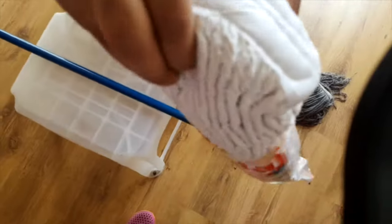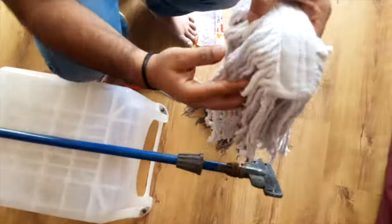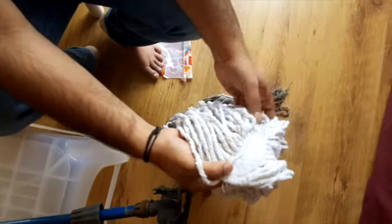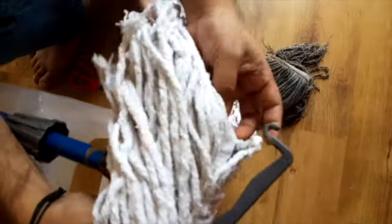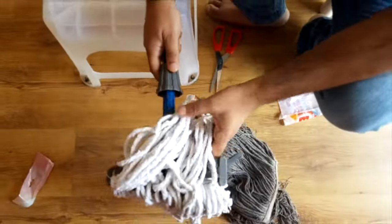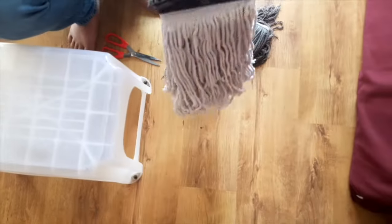Now let us replace with the new mop head. Here we go. Our mop is ready to use now.